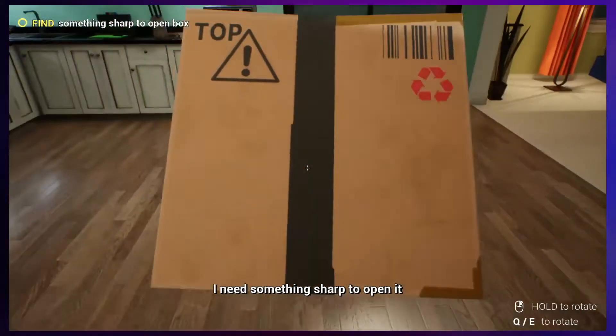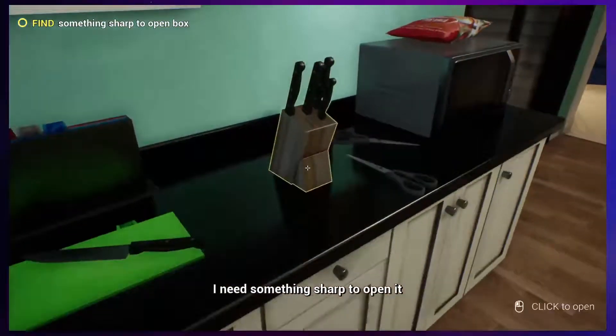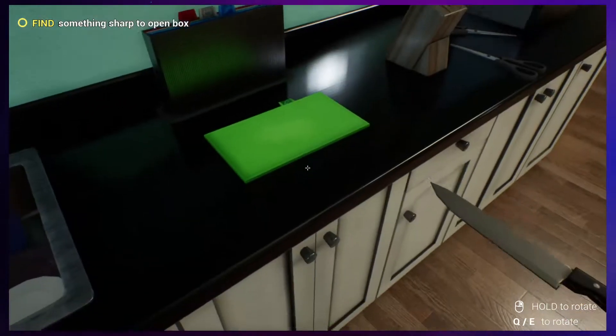I need something sharp to open it. Something sharp. I can find something sharp. That's not sharp. What is that? Oh, is that a little recipe book? Oh, that's cute.